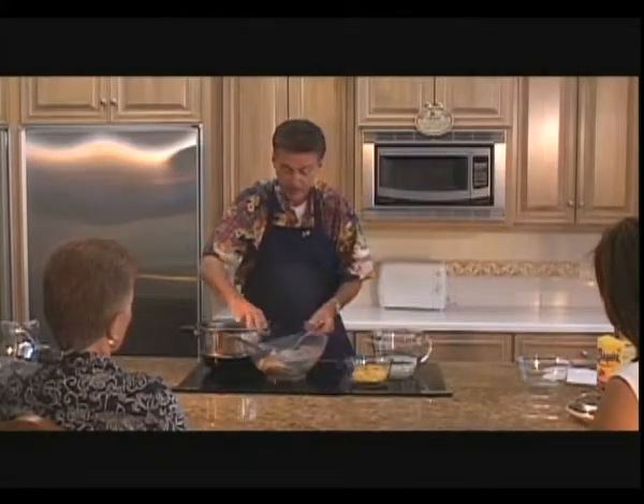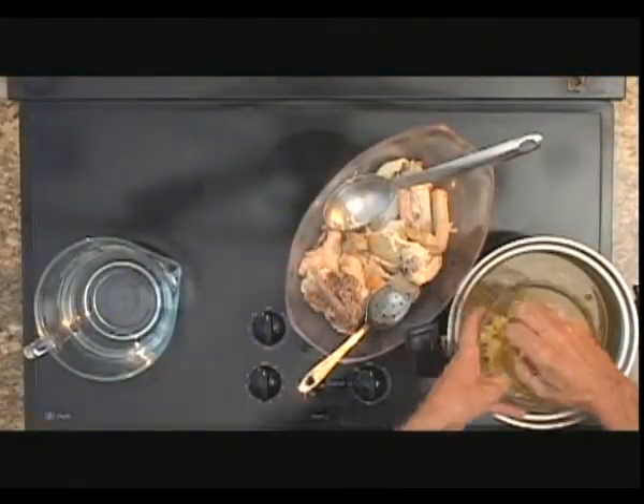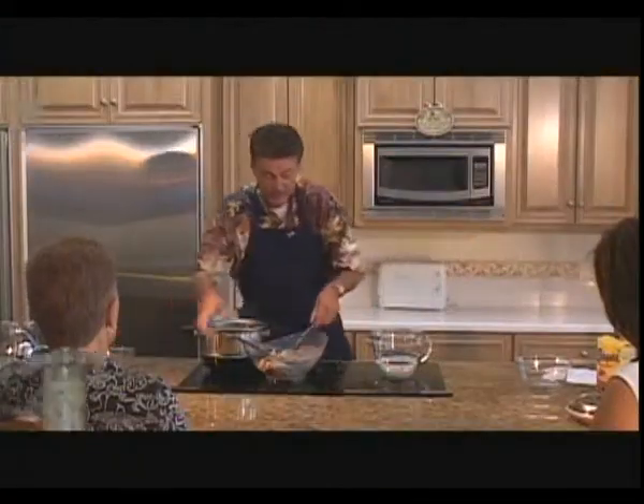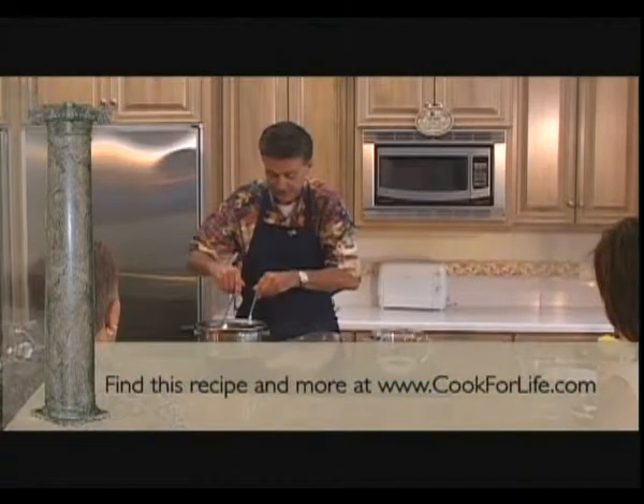Now we've got to add our noodles. Put all this chicken in, take your noodles, crunch them up just a little bit, and put your noodles in. We're going to let this cook now for just 15 more minutes, and during that time I'll put all my chicken in here and we're going to have chicken noodle soup — it'll be out of this world delicious.